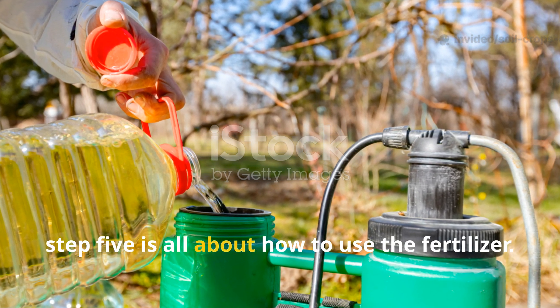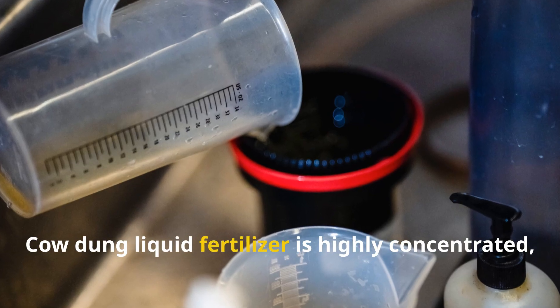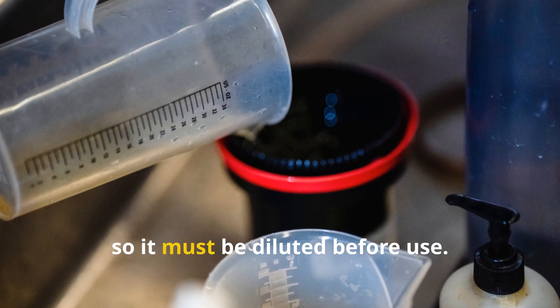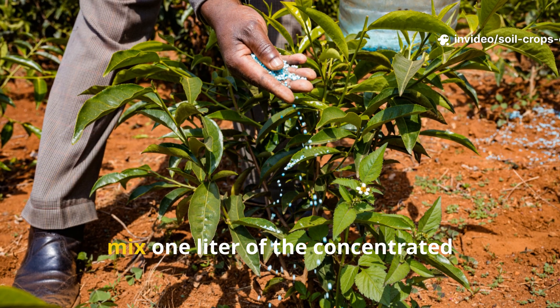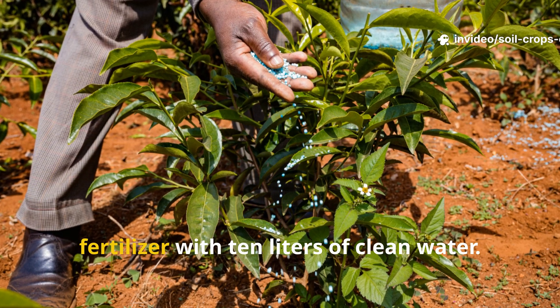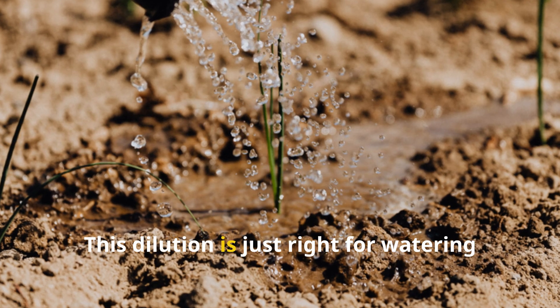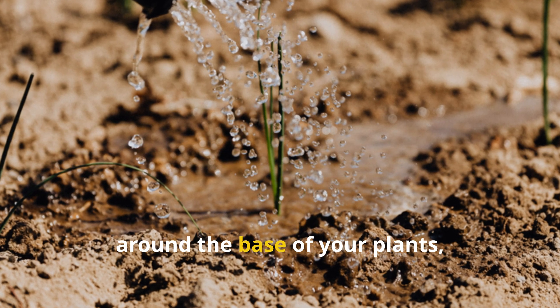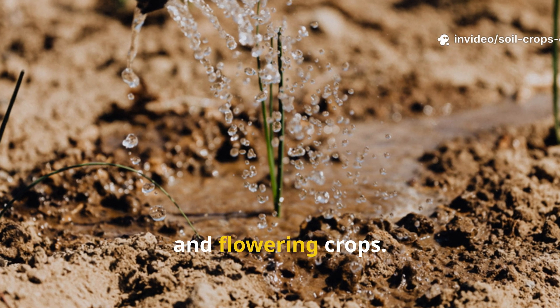Step 5 is all about how to use the fertilizer. Cow dung liquid fertilizer is highly concentrated, so it must be diluted before use. For general soil feeding, mix one liter of the concentrated fertilizer with 10 liters of clean water. This dilution is just right for watering around the base of your plants, especially vegetables, cereals, and flowering crops.